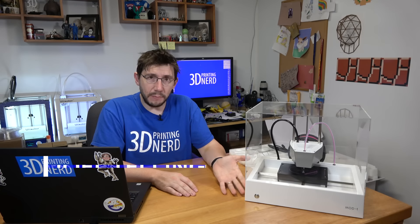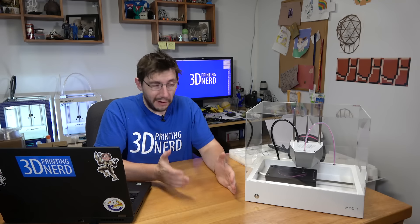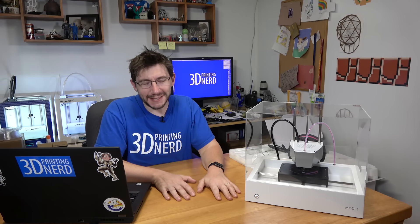Hey, it's Joel the 3D printing nerd and this is the new Matter Mod T printer — it's printing right now. How did we get to this point? Well first, let's unbox this printer with my daughter Riley.